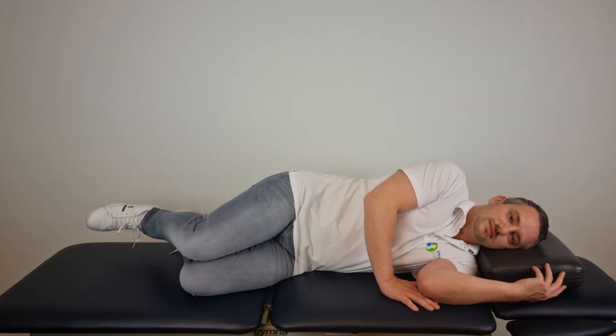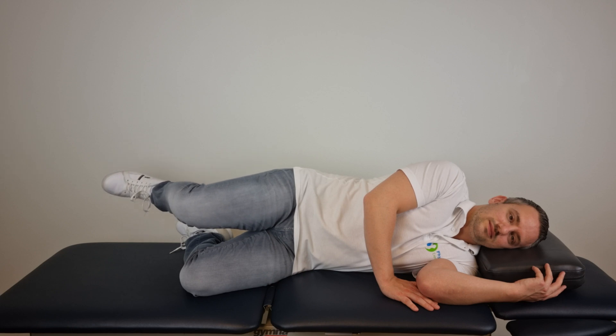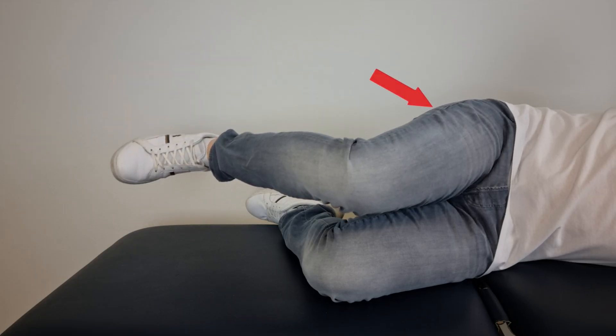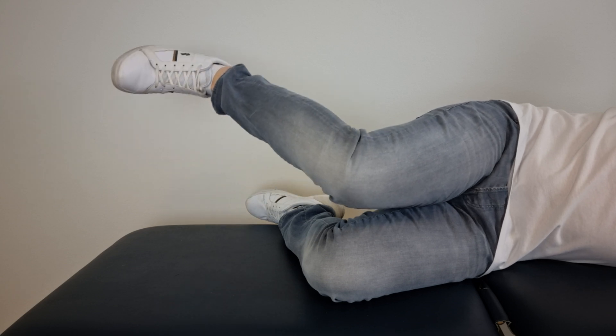To perform this exercise, get into a side-lying position with your hips flexed at approximately 45 degrees, knees flexed and feet together. Then raise the top leg parallel to the ground, maintaining the height of the knee while internally rotating at the hip by bringing the foot towards the ceiling, then return to the starting position.